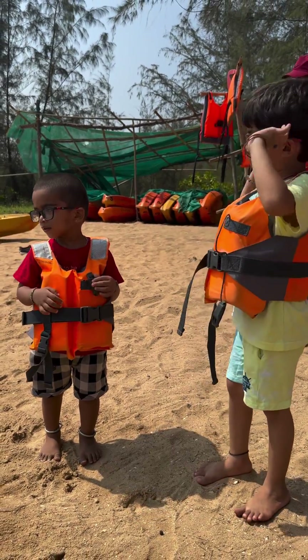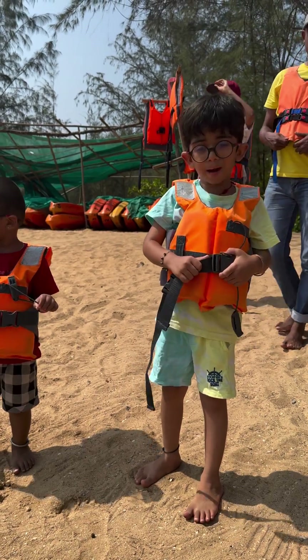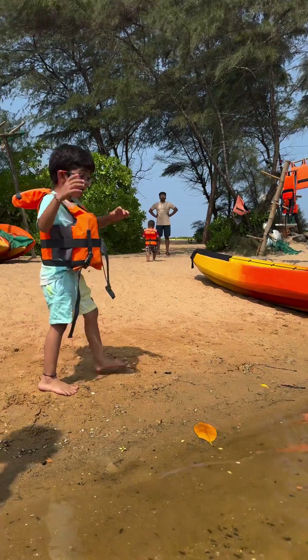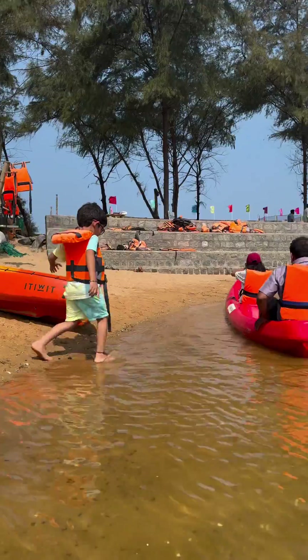Hello friends! Today I am at a blue flag beach and we are going kayaking. You know what a kayak is? You have to manually pedal your board. My mom is on one board and I need to go on the other.